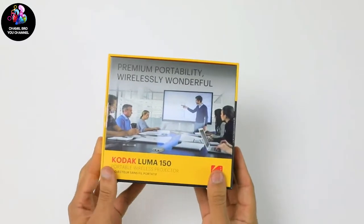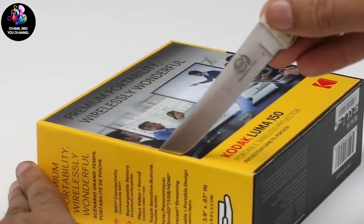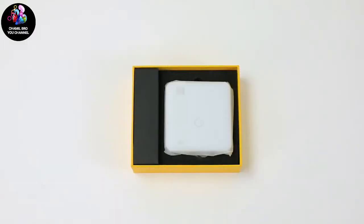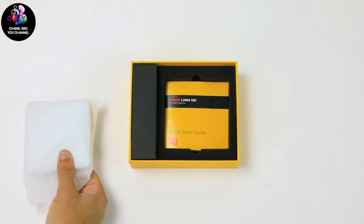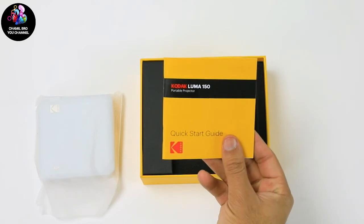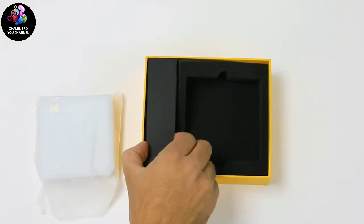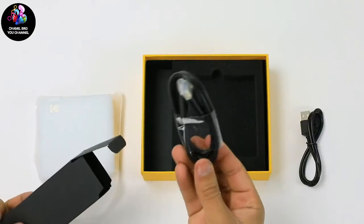To open, turn the box over to reveal two pieces of tape holding the packaging. You'll need something sharp to safely cut both of these — please be careful while cutting. Flip it back over and begin lifting the lid. Beneath you will find your Luma 150 projector. Carefully remove the device and place it aside. Below, you will find a quick start guide. This guide will teach you everything there is to know about your new Luma 150 projector, including setup, functions, installation, and our customer service number. Dig a little bit deeper and you will find a sleeve containing a USB power adapter and an HDMI cord for your convenience.